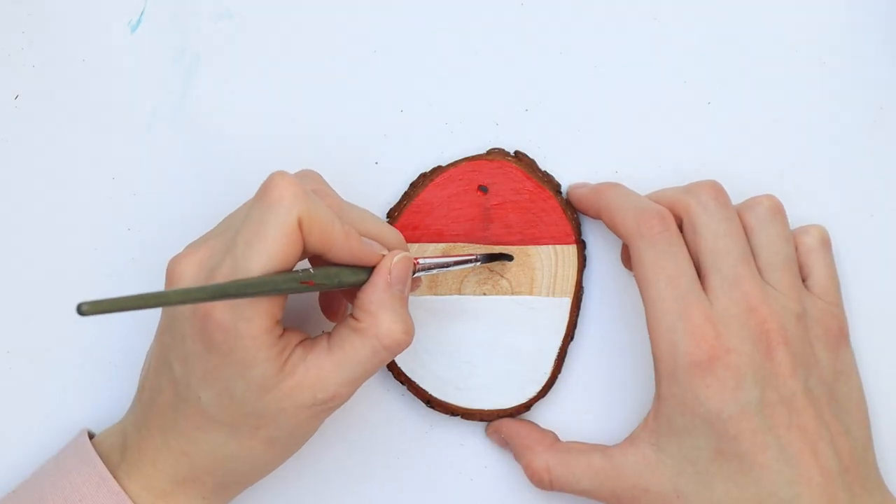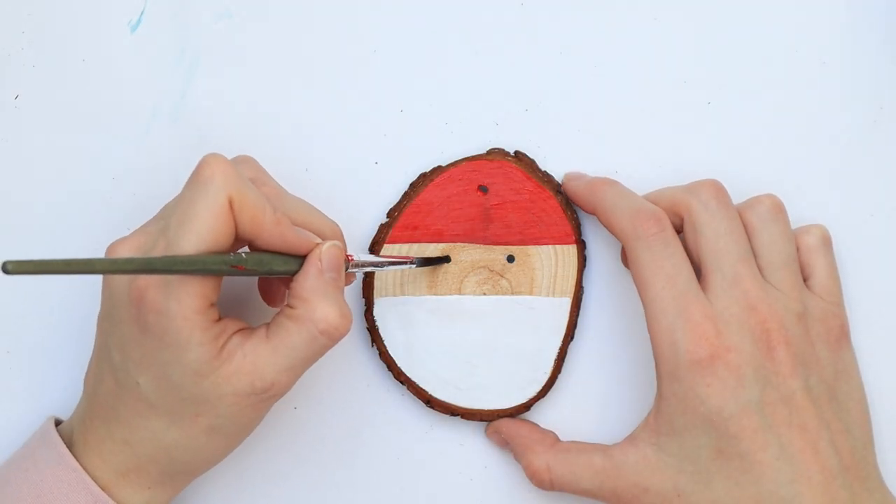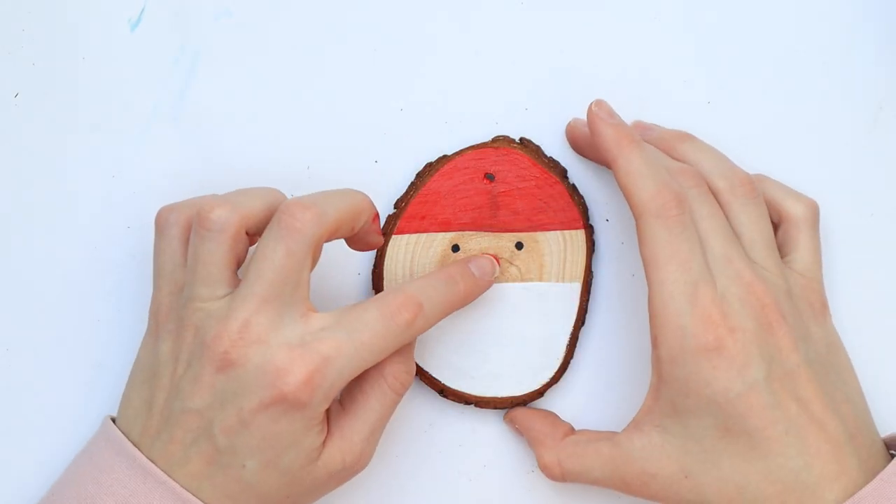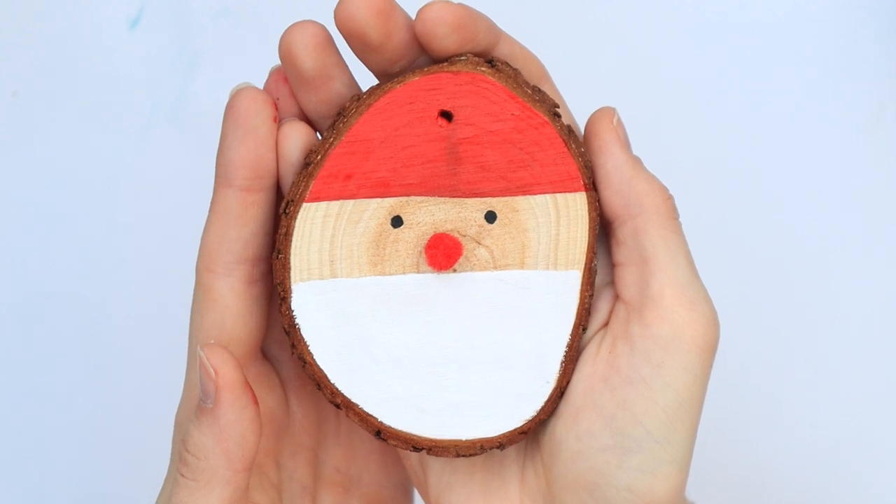Then add two dots as eyes and either add a pom-pom or a red dot as a nose. And there we have the reindeer.